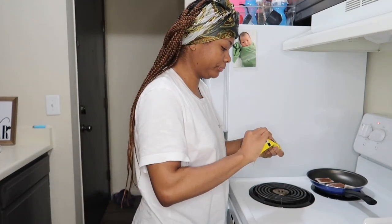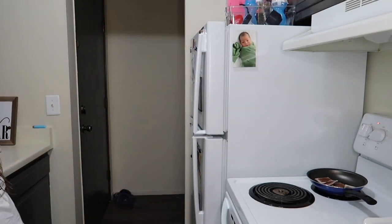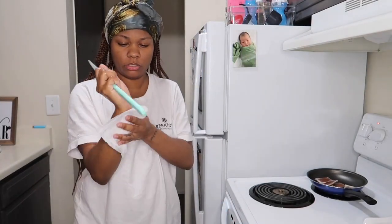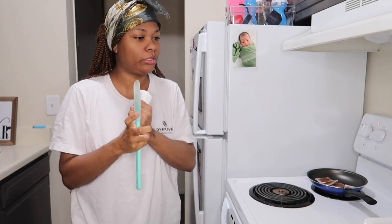Because I'm ready to have me a little beer! I probably need to invest in some reusable parchment paper or something, because y'all, I be going through parchment paper.